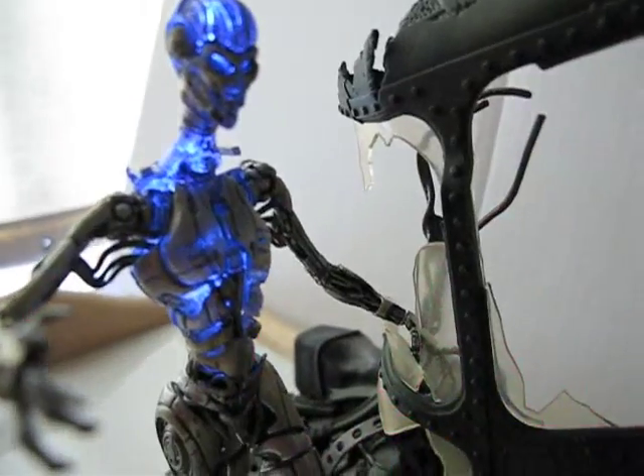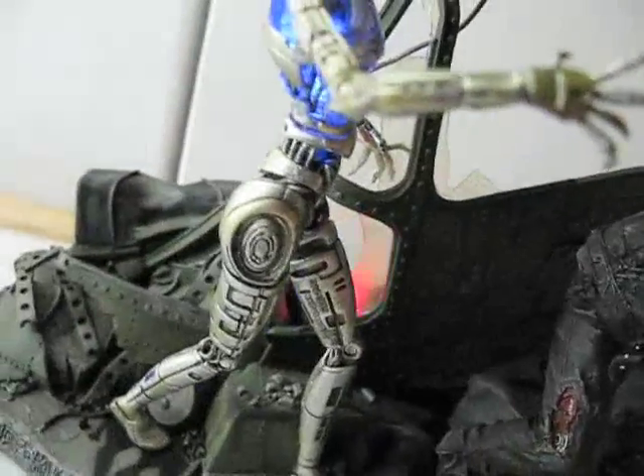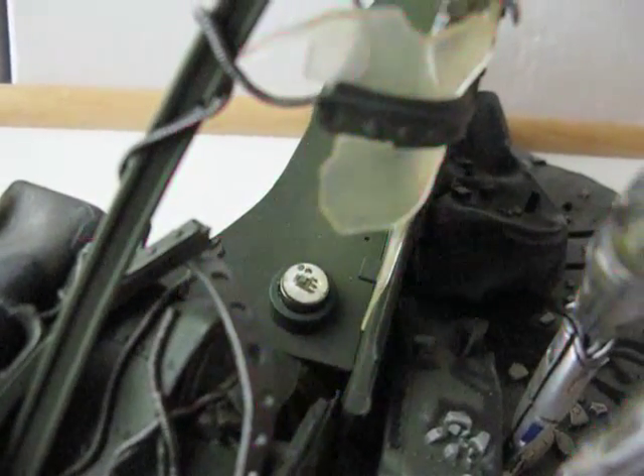The TX looks really good — it's glowing. And the crash site, which is the back — let me take off the figure — it's basically a flashing red, blue, and green light.